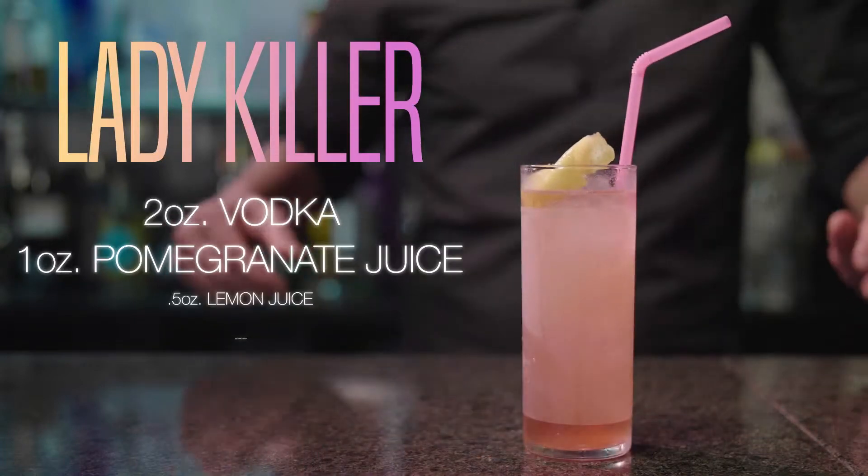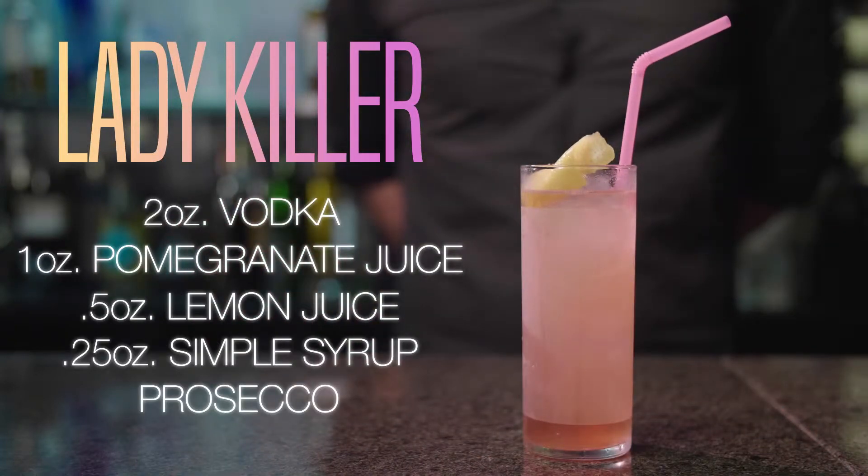We're going to show you how to make one of our top-selling cocktails, the Lady Killer. So, let's get started.